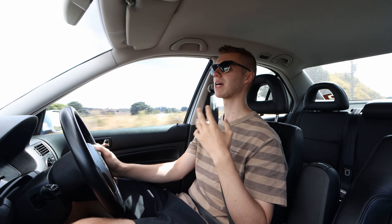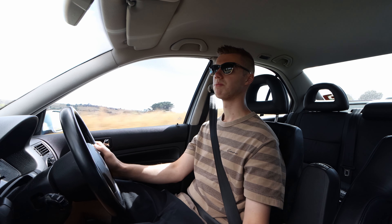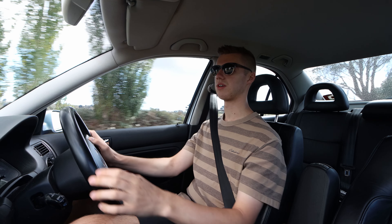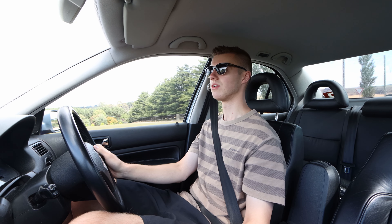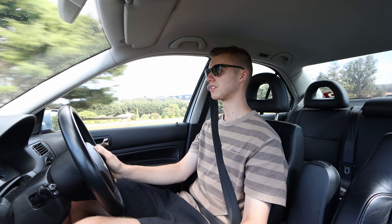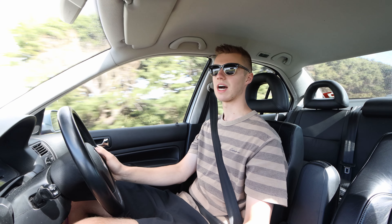I want to keep this thing super practical. I've purchased a set of rims for the car, and I'm also planning to source another set of coilovers with adjustable dampening, which is just going to give me the ability to dial the ride quality in exactly how I want it.